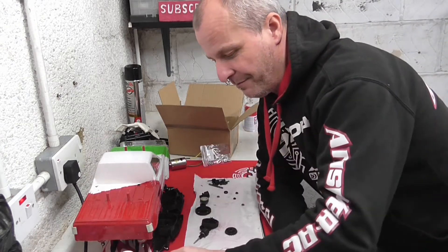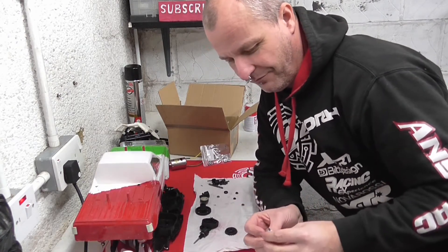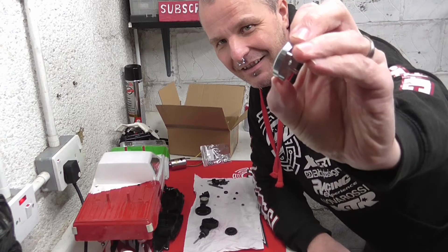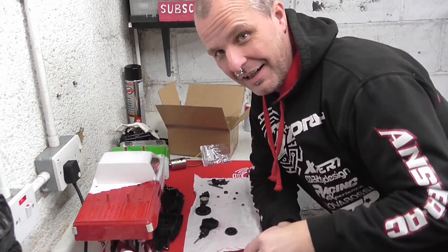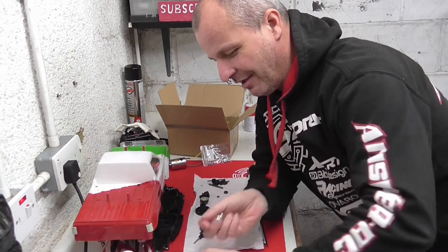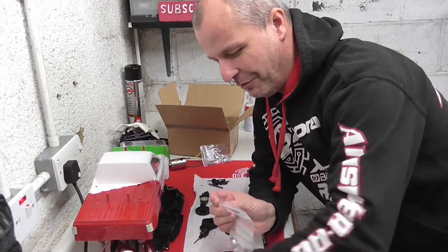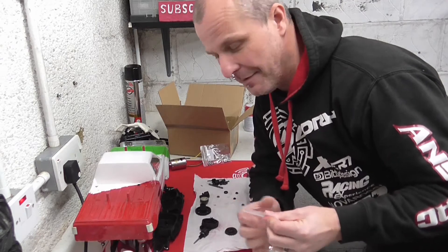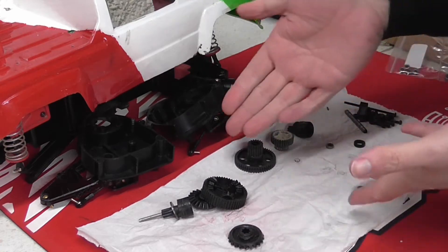I also have more bearings for the hubs. And recognise these bad boys? They are the wheel adapters, made in nice aluminium - a set of four aluminium wheel adapters. As I mentioned before, the plastic ones have a tendency to fall apart and snap in half if you do the wheel up too tight.